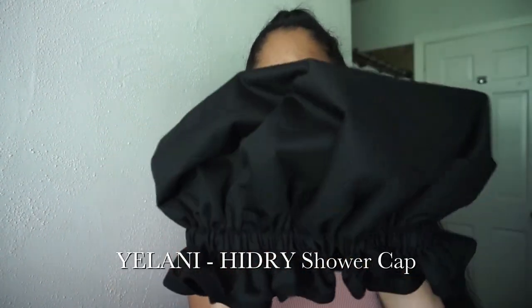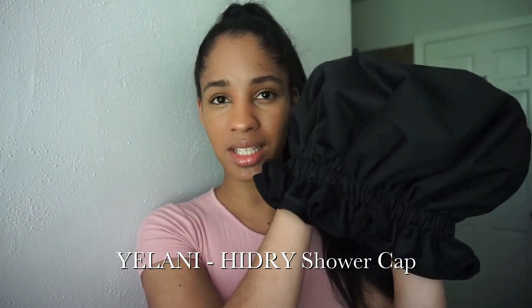Hey beauties, Andrea here. In this video I have the Yelani High Dry hair cap — it's pretty different, right? It does look very thick on camera because it is. Thank you so much Yelani for sponsoring this video. Yelani also sells other hair products so check them out.